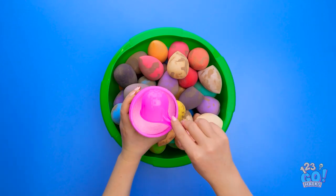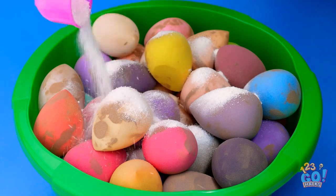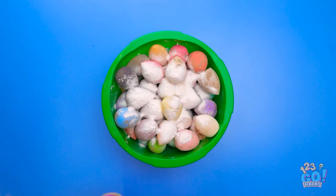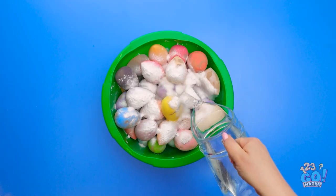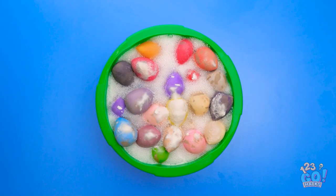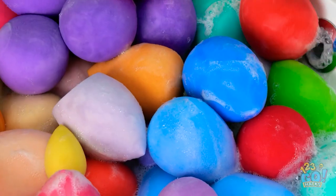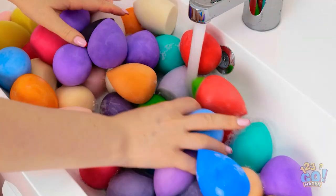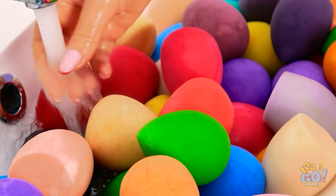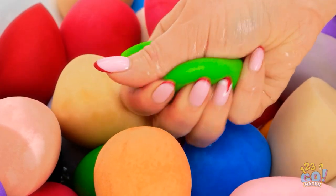Put the makeup sponges in a bucket or basin. Add in a large scoop of stain remover powder, then pour over some water. Look at all the bubbles — looks like it's working! Once they've soaked, empty out the water. Rinse with clean water to remove any leftover detergent. Give it a squeeze, and look how clean they are!